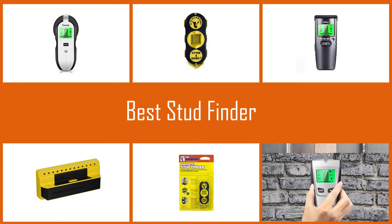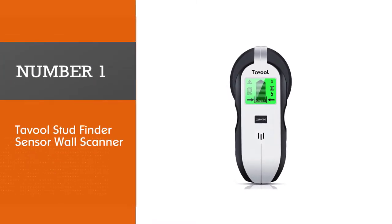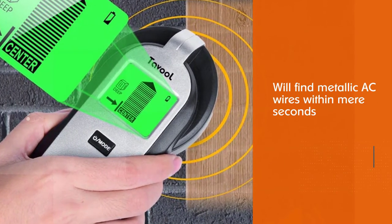If you are looking for the best stud finder, here is a collection you have got to see. Number one: most popular — Tavul Stud Finder Sensor Wall Scanner. Tavul's best stud finder features top-notch innovation for precision.